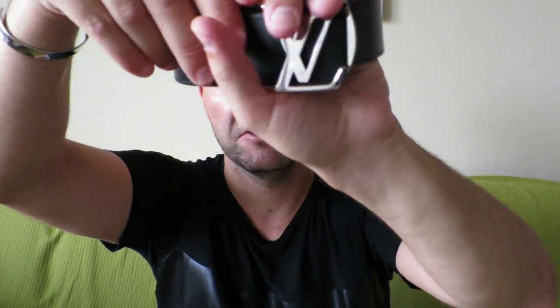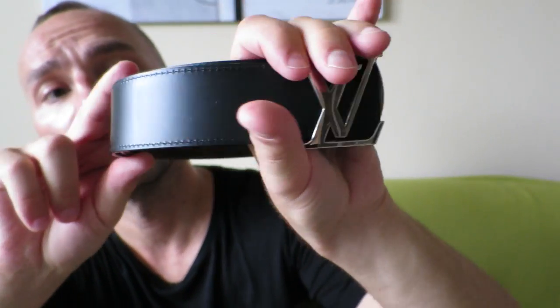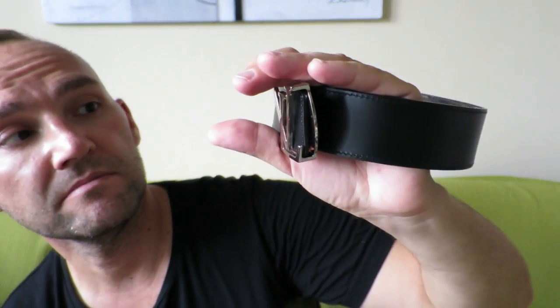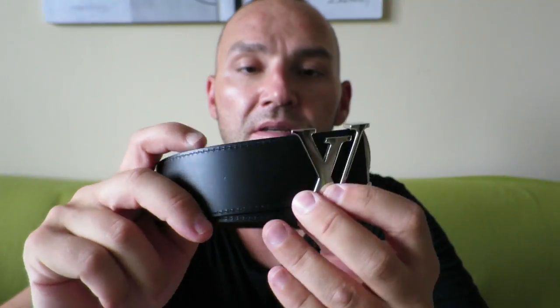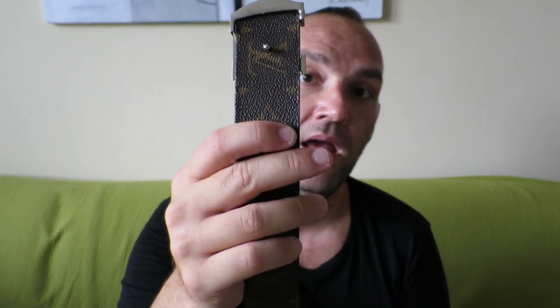So now if I would wrap this thing around quickly — you see, that's the look you would achieve. Completely black, no monograms, very subtle, very non-screaming kind of look. Yes, the buckle is still there and it's big, but it's a much more subtle look if you want to go for that. It does allow you to switch out from the monogram to the black calf lining. So basically it's two belts in one.